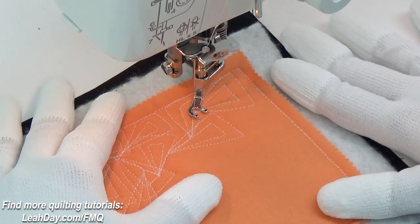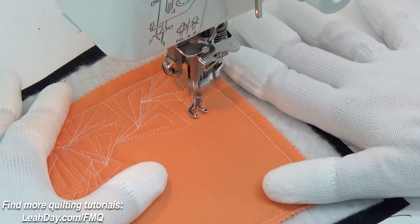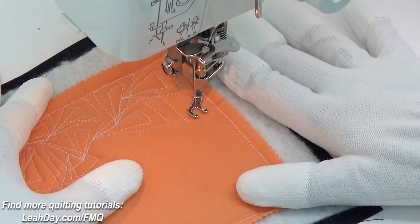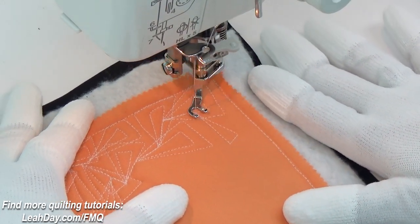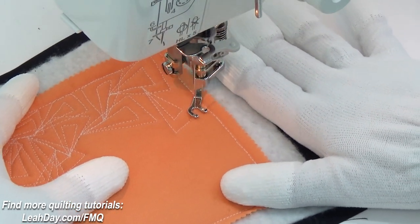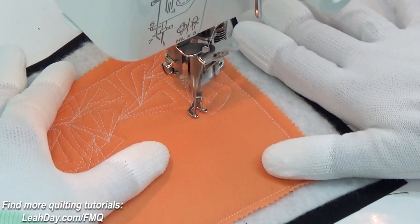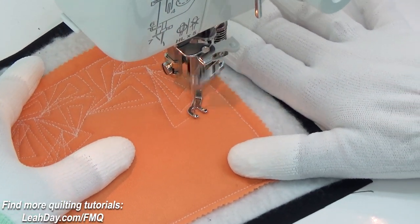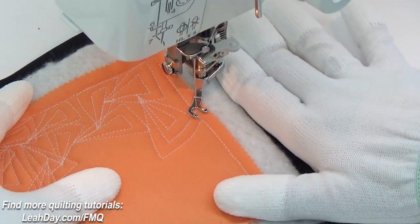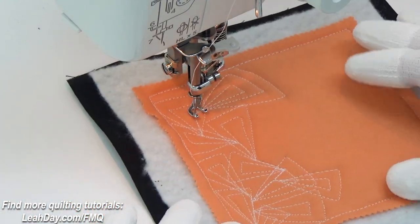So if you are stitching and just having a little bit of trouble with travel stitching perfectly, with echoing perfectly, this is going to be a great choice. It's going to give you the opportunity to practice Pointy Paisley shapes without it having to look absolutely perfect and without your mistakes being super, super obvious. This is a great beginner level — I call it super beginner level — design.